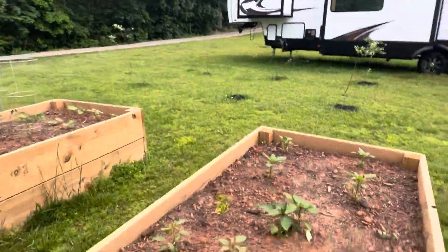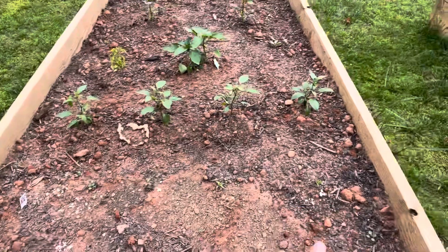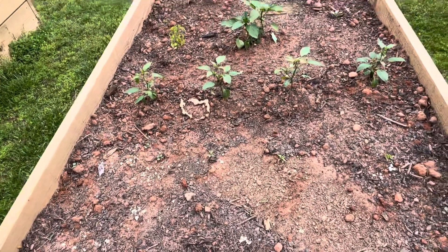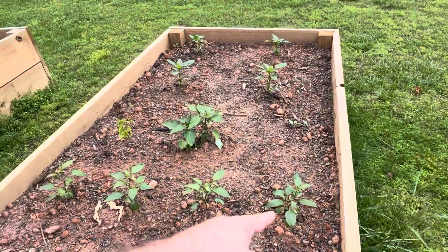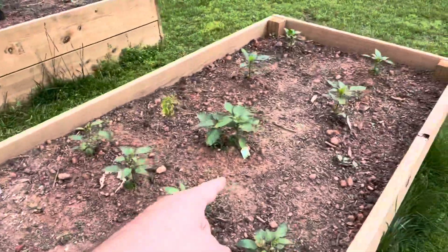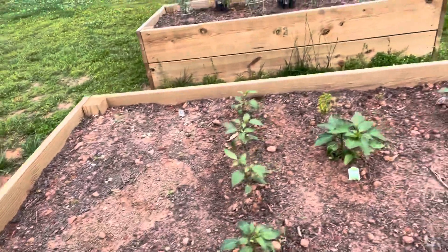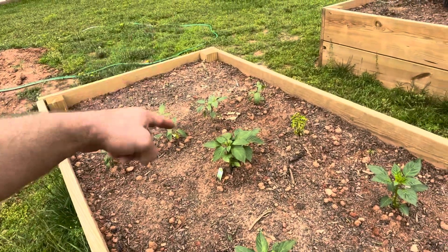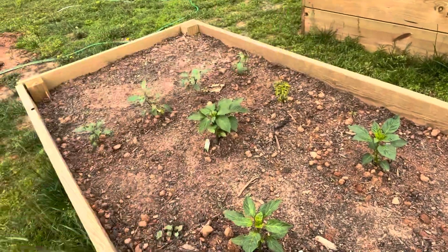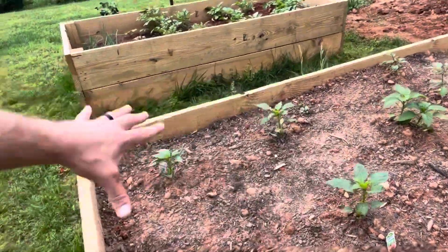This is my pepper bed. These are the ones I started from seeds — jalapenos — and they are making it. These eight are my seed jalapeño peppers, though they're way behind, so I also got four more jalapeños, an Anaheim hot pepper, and a cayenne-type pepper. All these are hot peppers on this side. I've given a little space because they might bleed over — that can happen with hot peppers near sweet peppers. And this is a sweet banana pepper.